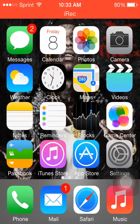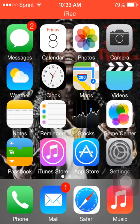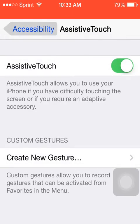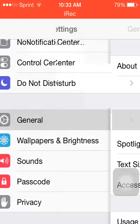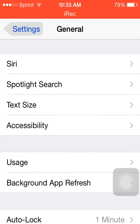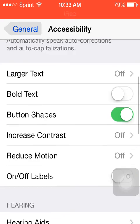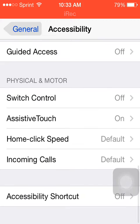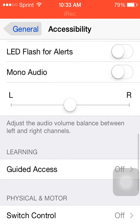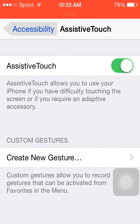So the first step is you want to go into Settings, tap General, go down to Accessibility. Make sure you follow these steps because this is how I got mine to work. Go into Accessibility and go into Assistive Touch, and turn Assistive Touch on.